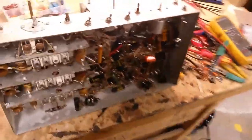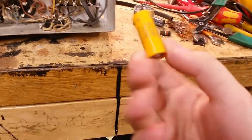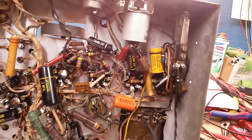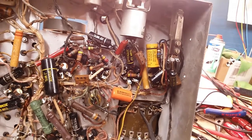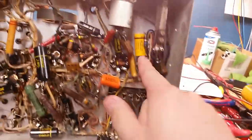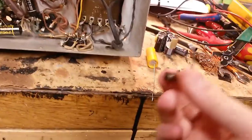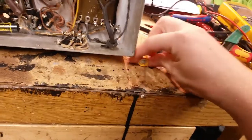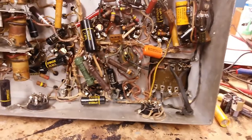Underneath the chassis I have removed this weird modification that was done with this capacitor. It was wired in parallel with this one here, which is the cathode bypass for the audio output tube. This is a 10 microfarad and it's supposed to be a 30, so what they had done was simply connecting it in parallel, but they had put a resistor in series with this capacitor. I don't really know what the person was thinking.